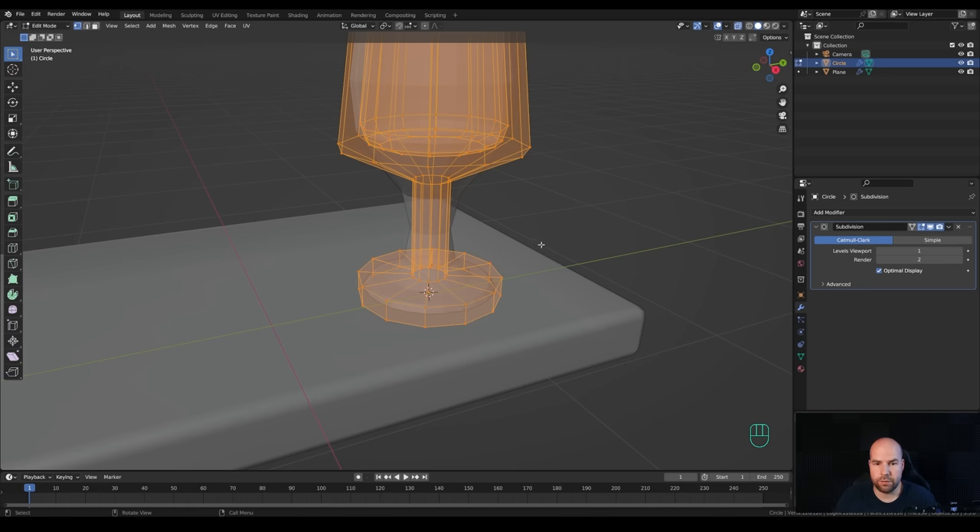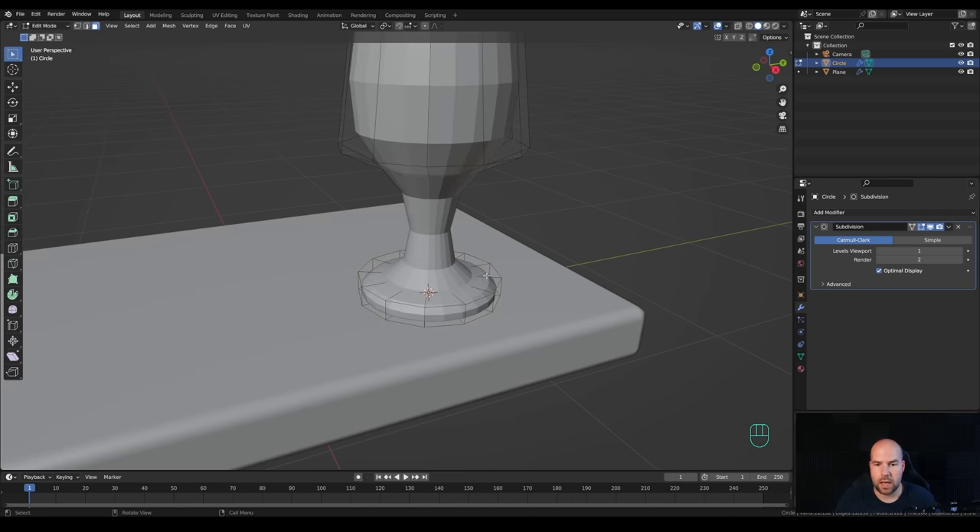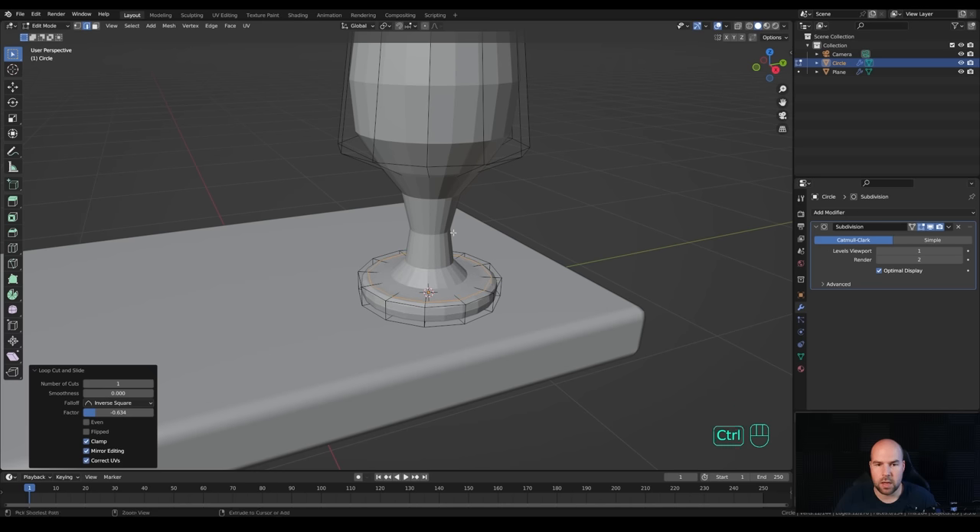Toggle the X-ray, go to face select by pressing 3, and select the bottom face. Press I to inset. Toggle X-ray again and hit Ctrl+R to create a loop cut right here on top - bring it closer to the edge. Create one more loop cut here as well.